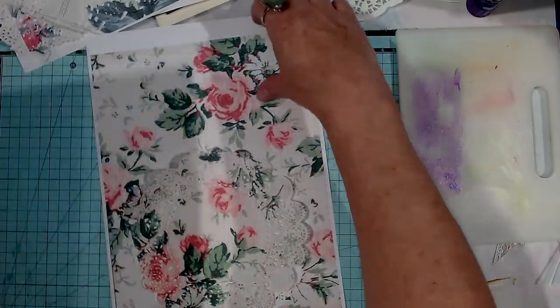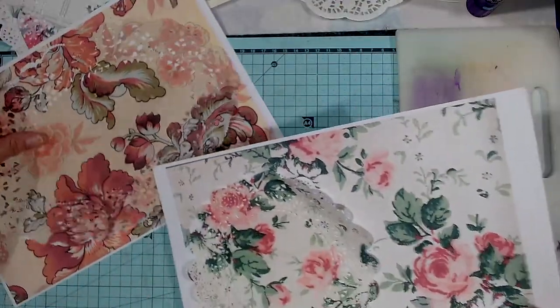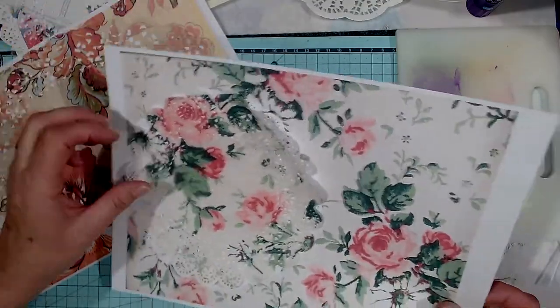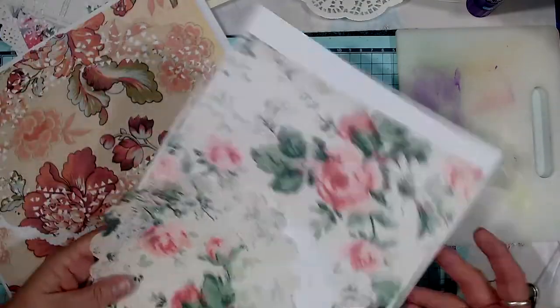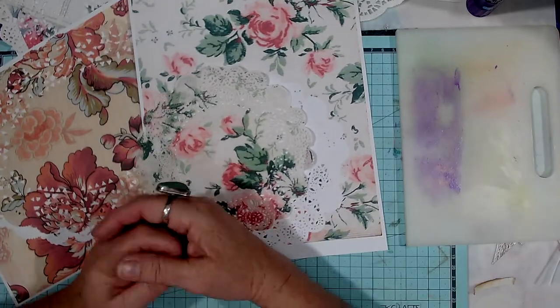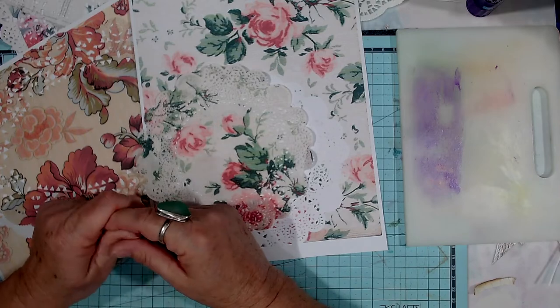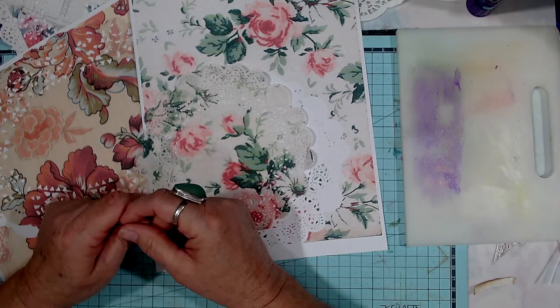These are quite exciting because it's just going to give you another dimension with your doilies. I've got a whole stack of them that I've found at the op shops and I'm always looking for different ways to use them.